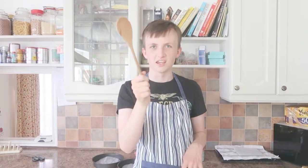Hello and welcome to Alex Cooks, the number one cooking show on YouTube. What are we going to be cooking today? Well, we shall be cooking some lemon curd cake. That's right — lemon curd cake.